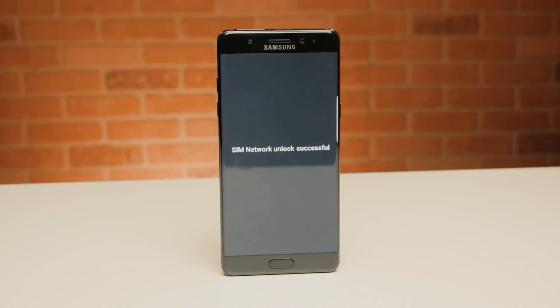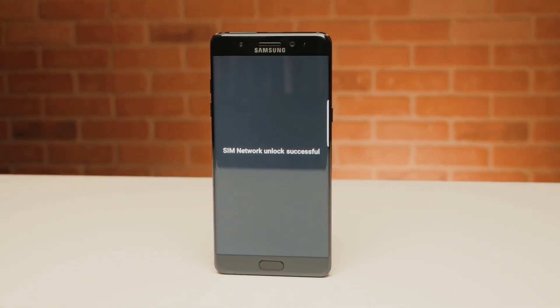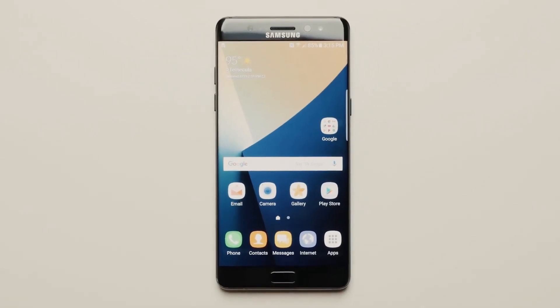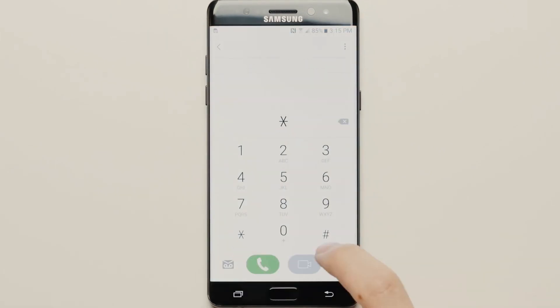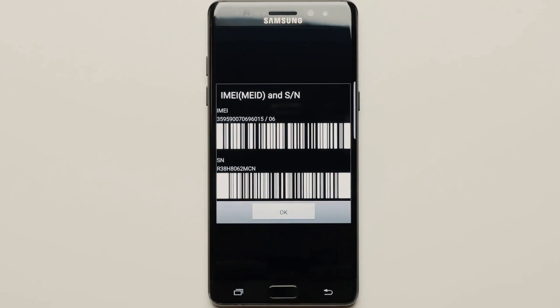And here's the best part — we will show you how to get the unlock code. To do this, you need to find the unique identification or serial number of your phone, called the IMEI number. Simply dial *#06#, and the IMEI number will pop up on the screen of your phone. Based on this IMEI number, we will get the unlock code for your phone.